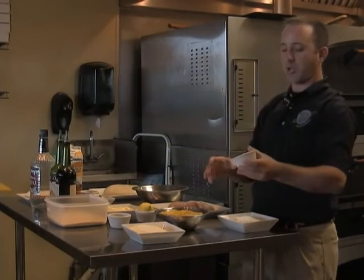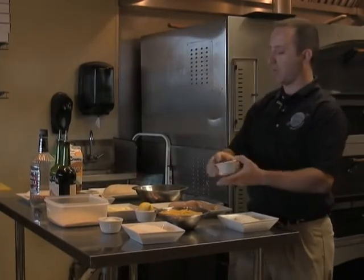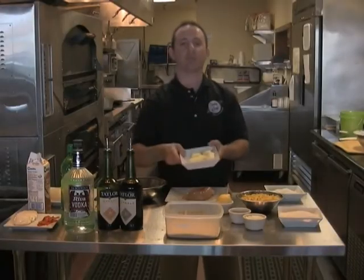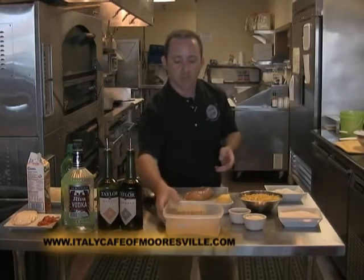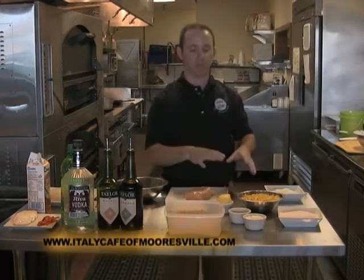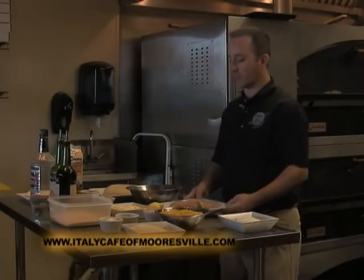We got your Spanish onions, or what you call white onions. We got your Italian parsley. We have a whole lemon here. We have unsalted butter, which is good for people looking out for their health. We have some breadcrumbs, unseasoned. I like to season my eggs versus seasoning the breadcrumbs.